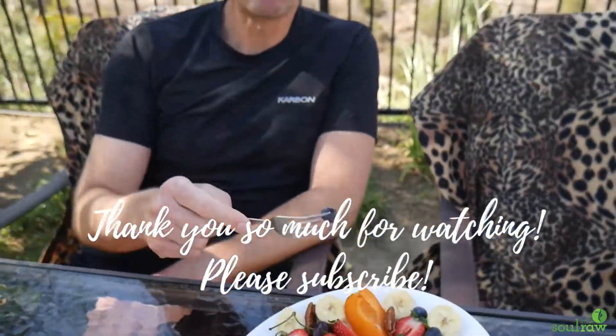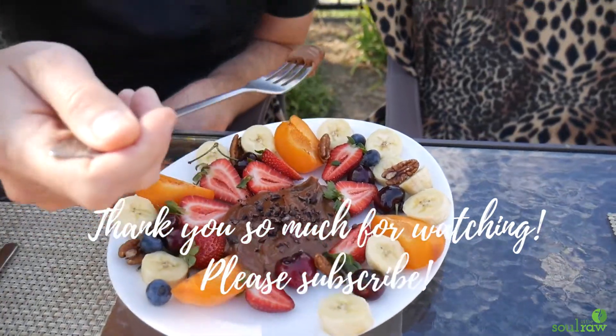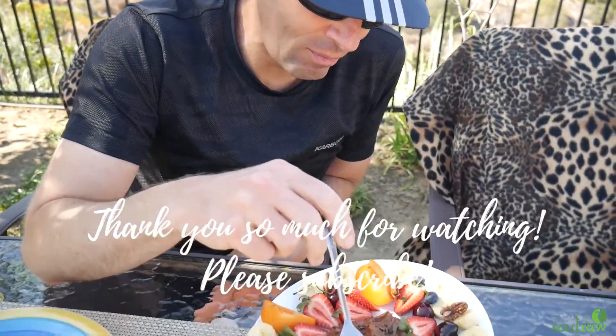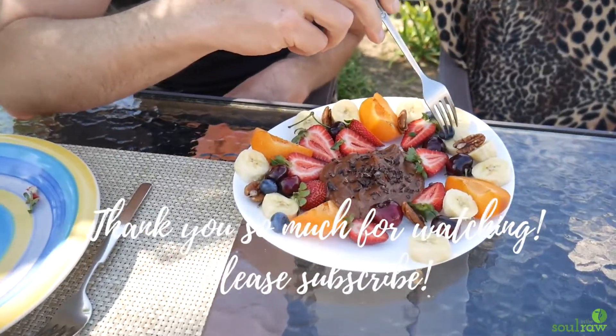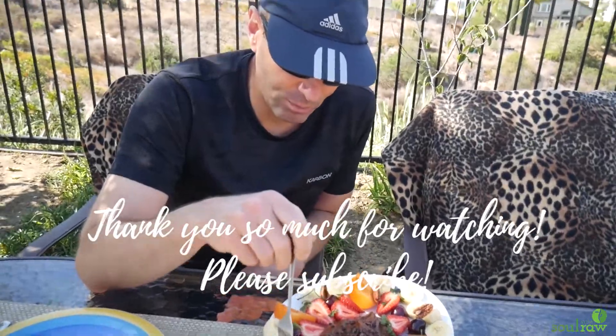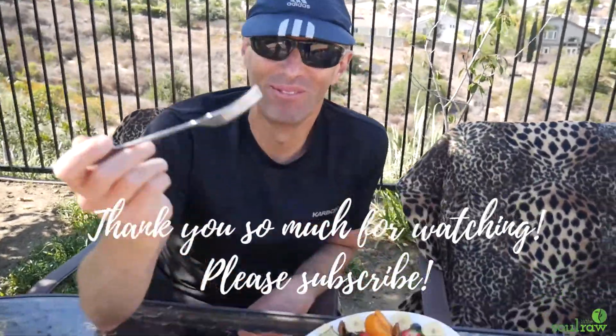Oh, you're only eating the fruit? You haven't had the chocolate? The point is dipping the fruit in the chocolate. Is it good? Happy Father's Day to you.